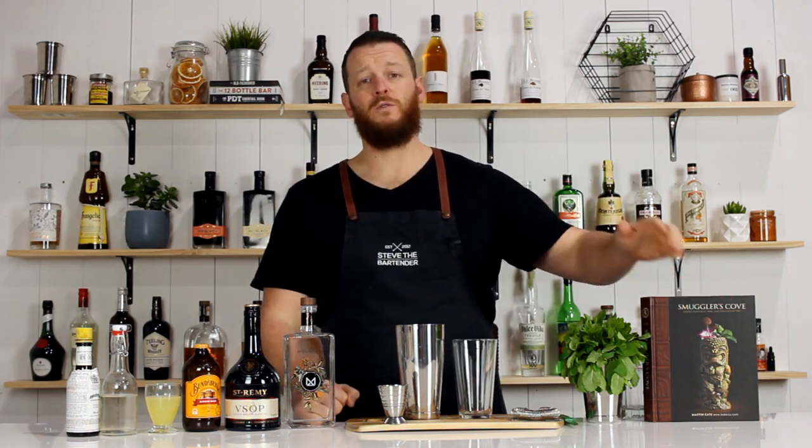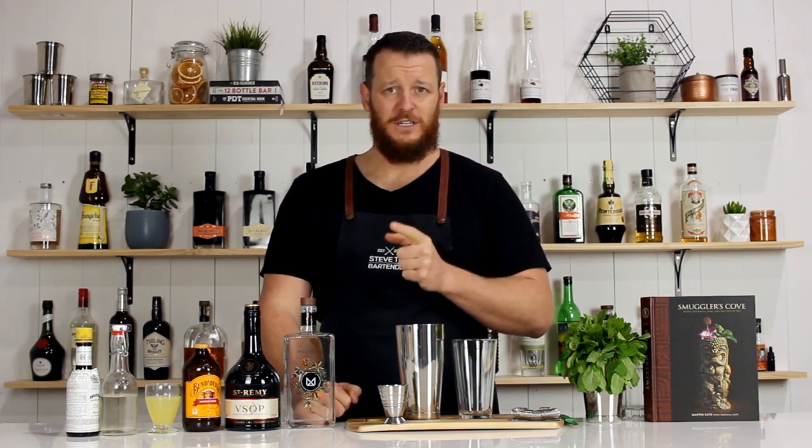Hi guys, welcome to the Cocktail Blog. I'm Steve the Bartender, and today I'm showing you how to make a Suffering Bastard. This one was featured in Smuggler's Cove, but it was also suggested to me by Alexis Delgado. Thanks for the suggestion.